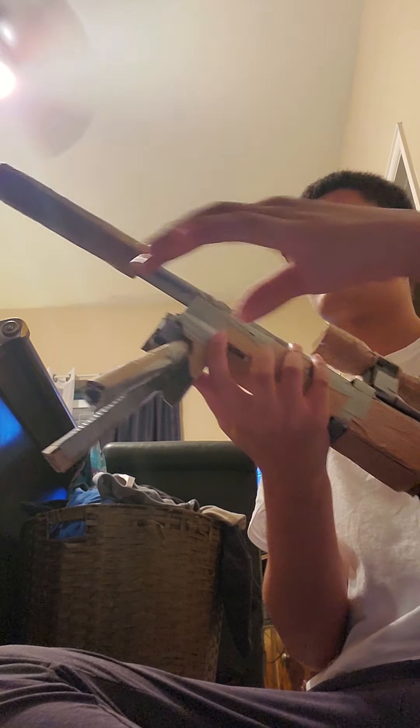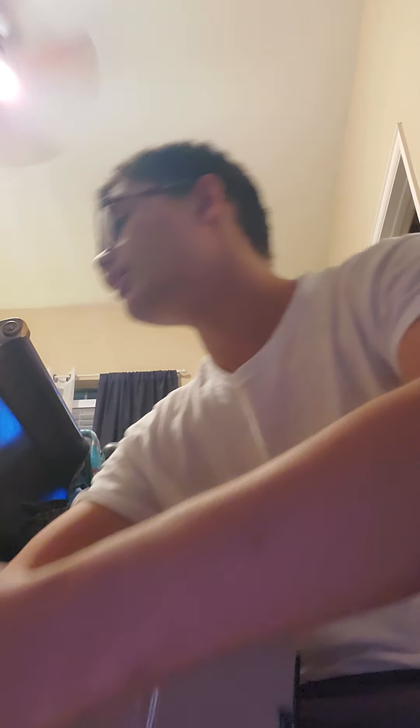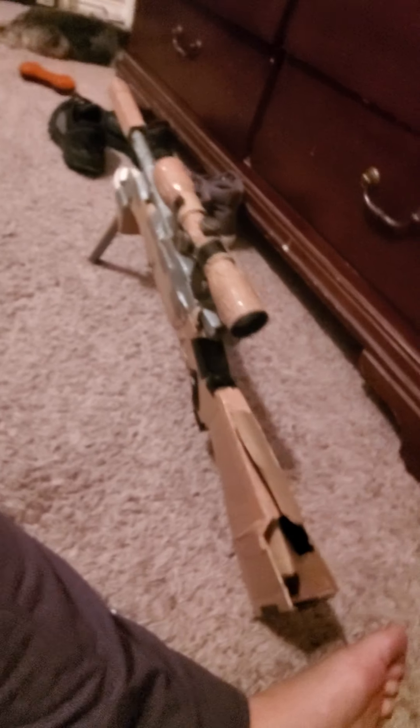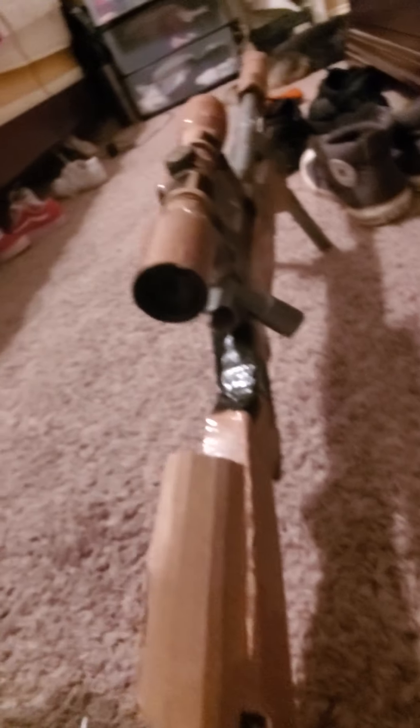Bipod folds out. After a little bit of balancing, it'll stop moving and do it on its own. And there it is. This is, and has been, the Remington Military M24A4. That is all for today, guys.